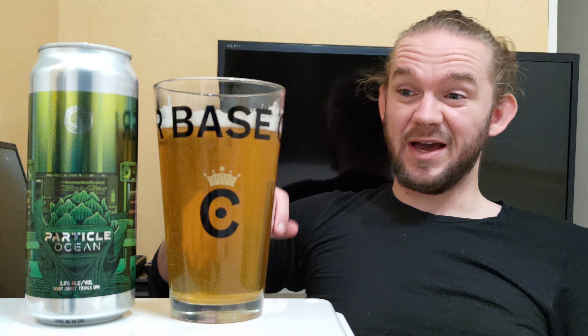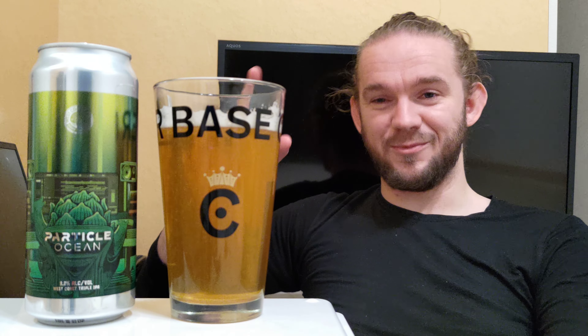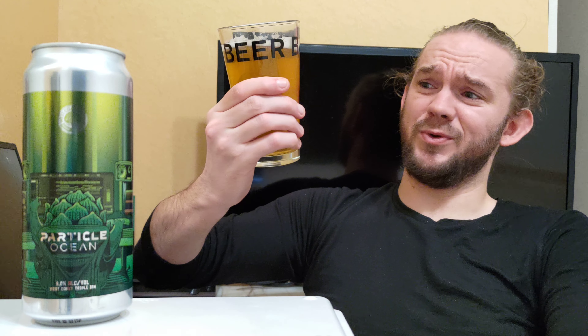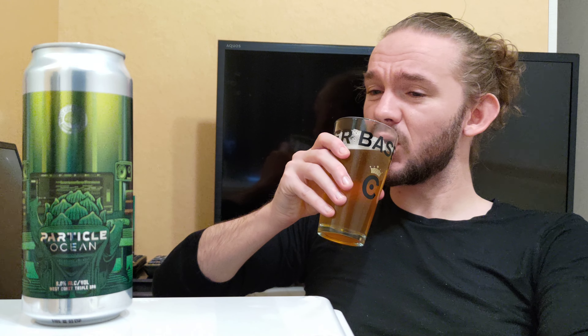Let's have a taste of this one then. Always spend a little bit of time to ponder over the aroma before you get stuck in — for me, that's half the experience. So this is the Particle Ocean, a 9% West Coast triple IPA from West Coast Brewing in Mochimune, Shizuoka Prefecture, right next to Mount Fuji here in Japan. My first sit-down Japanese craft beer review in about three years — this is awesome. Slàinte! Skål! Cheers! Kanpai!